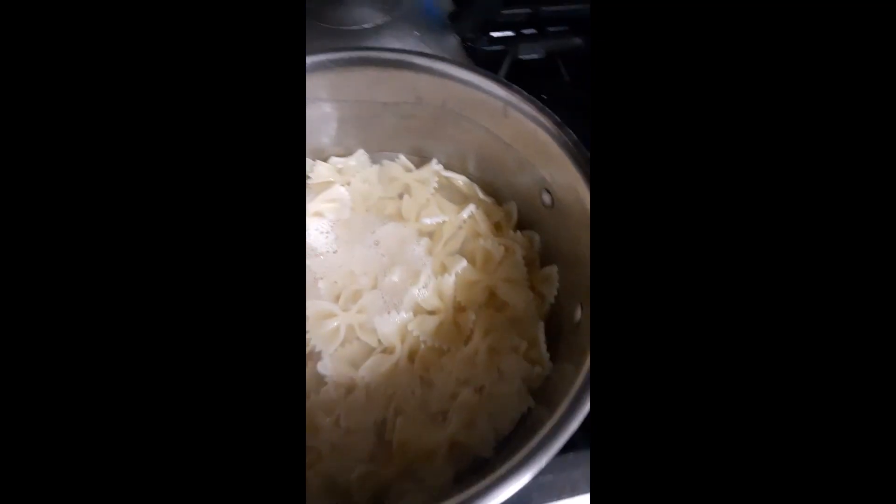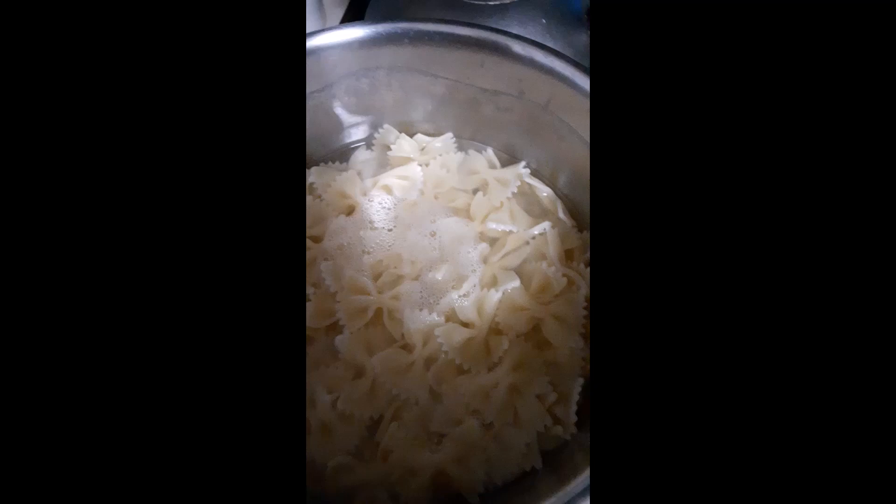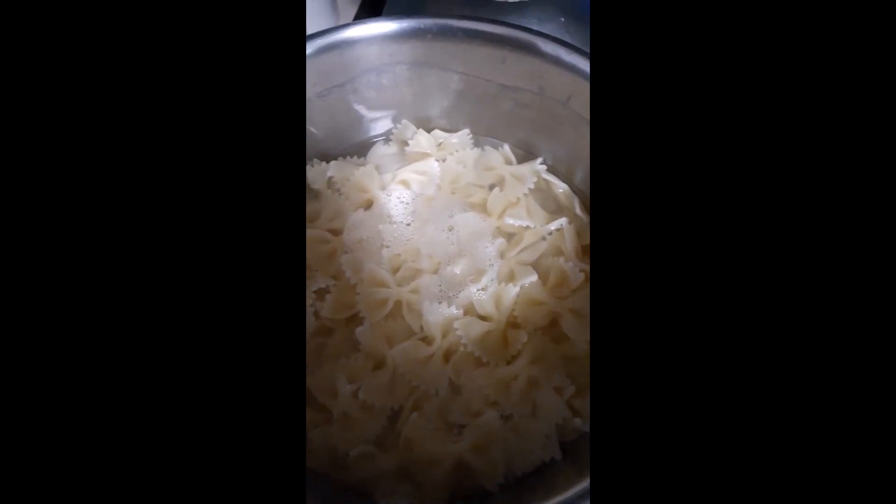The farfalle pasta is done boiling. We want it a little bit before al dente because we're going to bake it, so we don't want it to become mushy. Farfalle is the Italian word for butterfly. This is also known as bowtie pasta, but you can use any pasta you want to. I really enjoy this shape and how it works with the sauce and everything else we're going to use today.